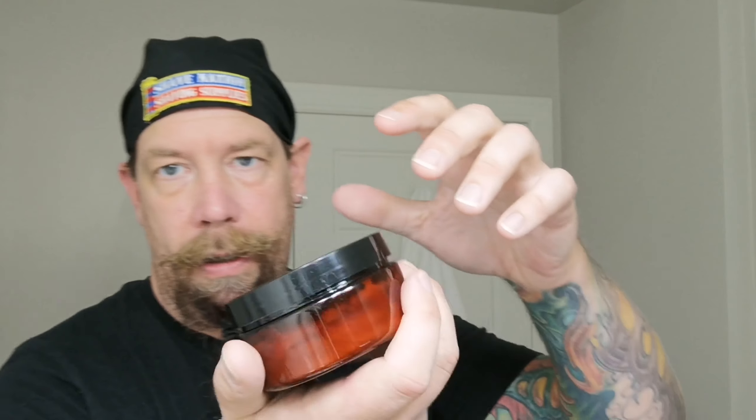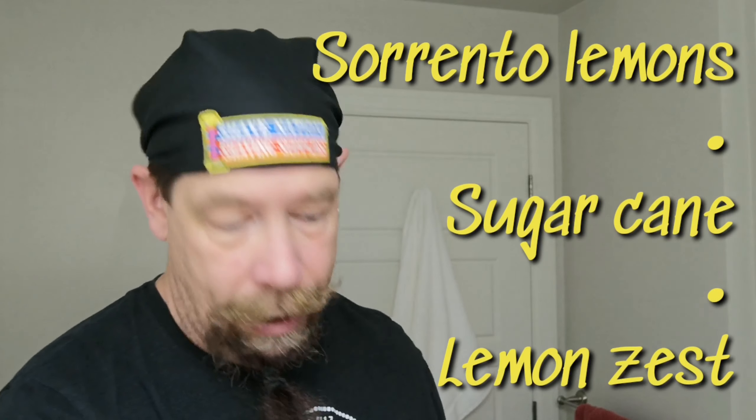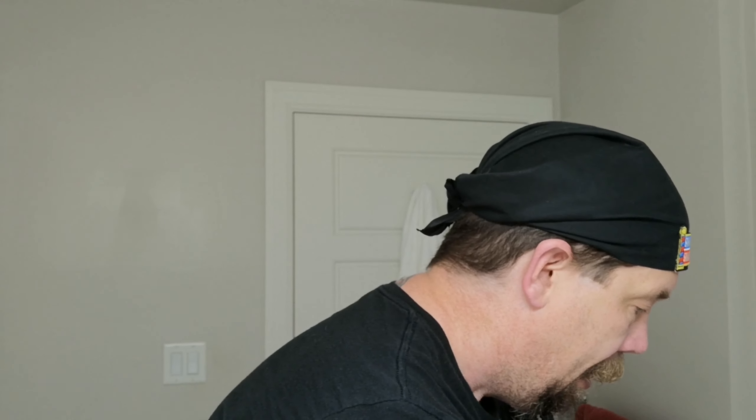We're also going to be using Strike Gold Shave Nixon. Frank Mesa gets Jenny Martin to make these — she is Decadent Bubbles. This is their Commander-in-Chief formula, their tallow. Net weight of five ounces, and the scent notes on this one are Sorrento Lemon, sugar cane, and lemon zest. I also have the matching alcohol-based aftershave. And her husband Matthew makes these beautiful handles — Shave Like a President. These are made for Frank Mesa and also in partnership with West Coast Shaving. I've got that in there with a 24 millimeter silver tip badger — first time I've ever used it.